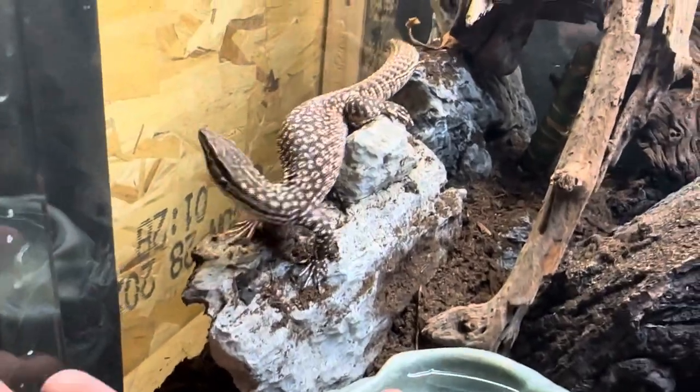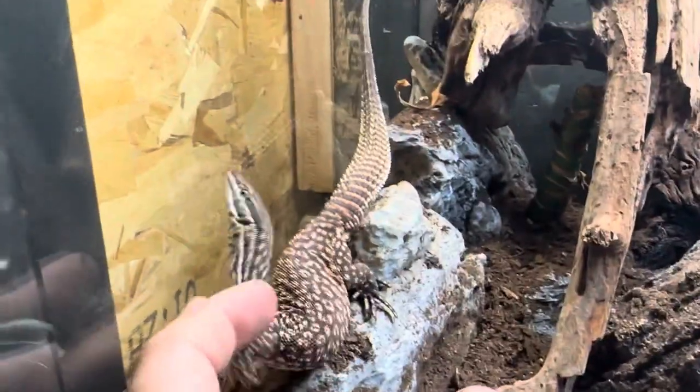We also have a drainage layer in this enclosure to help with humidity.